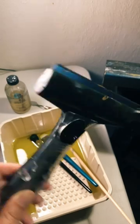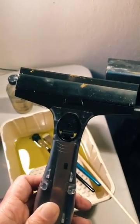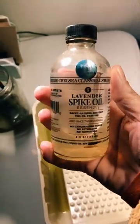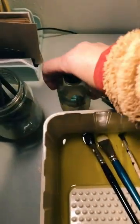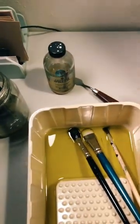I bought this scraper from Home Depot for like three dollars to scrape my palettes. And I love using lavender spike oil from Chelsea Classical Studios — it's non-toxic and really great.